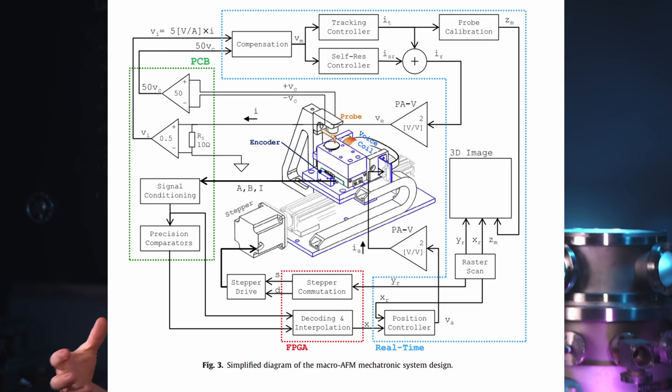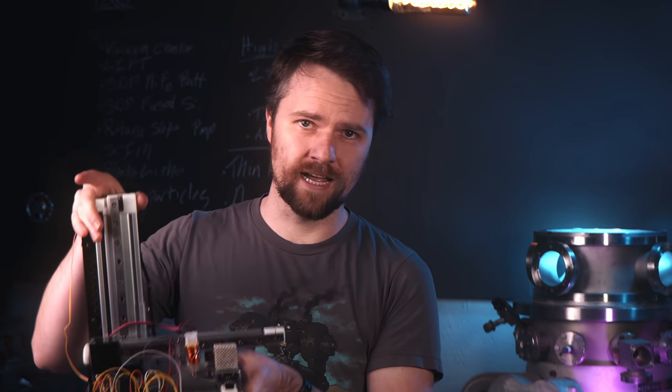This macro AFM is actually based on a paper from an MIT graduate course. They build a much more advanced version for the course. I took that concept and distilled it down to essentially the most bare-boned system possible. The macro AFM is cobbled together out of an old 3D printer, so it has probably a 150mm cubic volume and about 0.1mm step size — so 100 micron XYZ resolution.